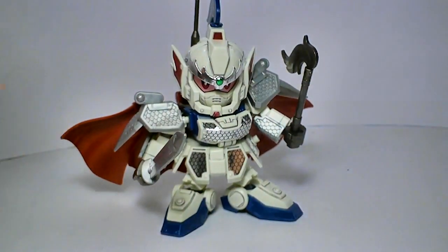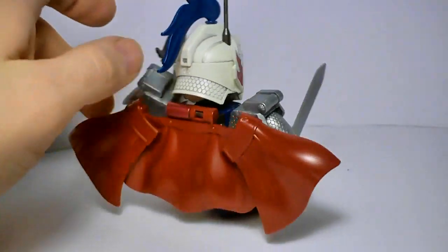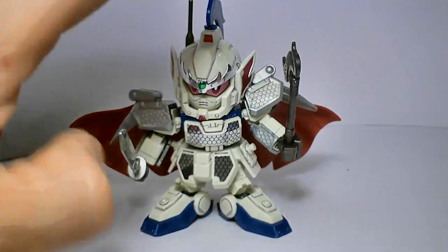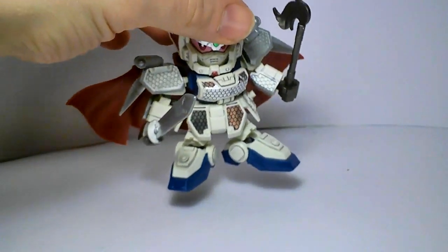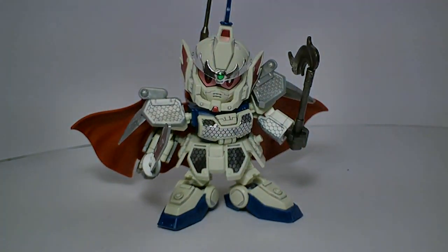So that is it — it's a very nice model, and it's a normal $6, around that. The weapons might be a little bit lame, but the detail is great and I love the cape. It's just a very nice looking model kit. So that's about it, and I'll see you at the next review.